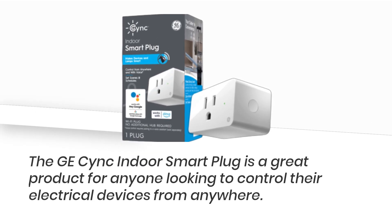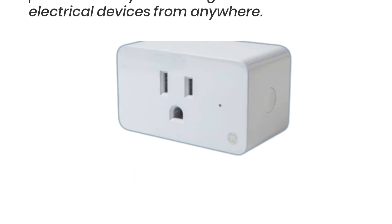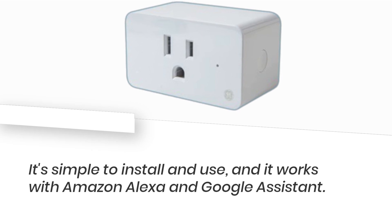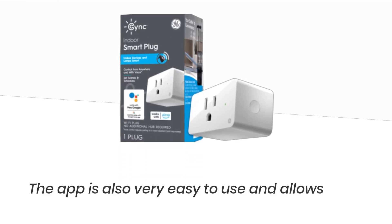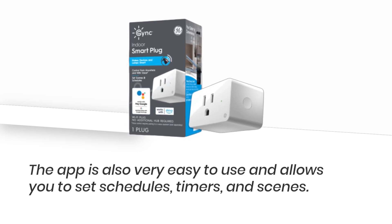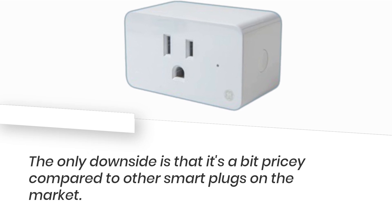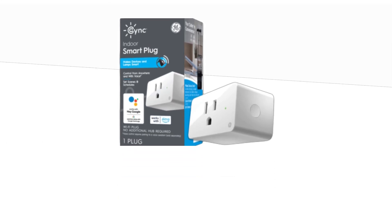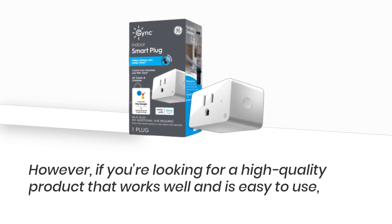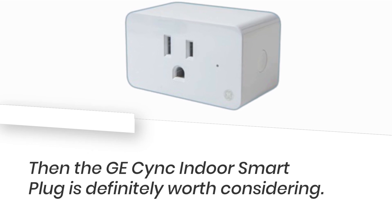The GE Sync Indoor Smart Plug is a great product for anyone looking to control their electrical devices from anywhere. It's simple to install and use, and it works with Amazon Alexa and Google Assistant. The app is also very easy to use and allows you to set schedules, timers, and scenes. The only downside is that it's a bit pricey compared to other smart plugs on the market. However, if you're looking for a high-quality product that works well and is easy to use, then the GE Sync Indoor Smart Plug is definitely worth considering.